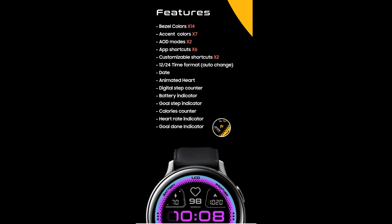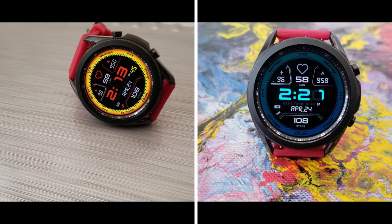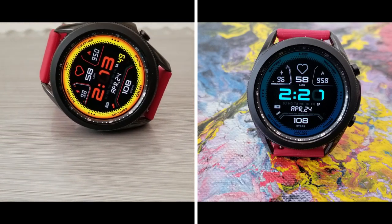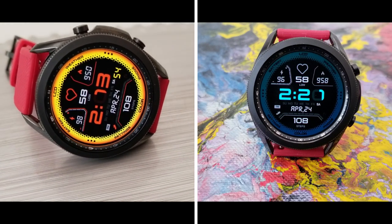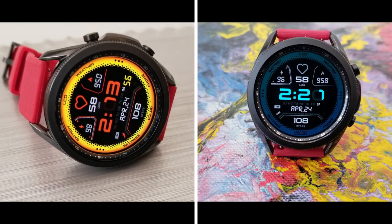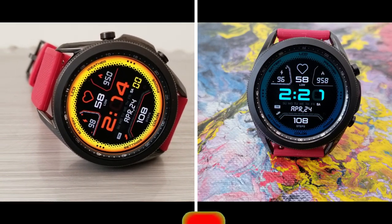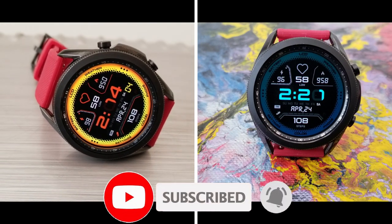That's a quick summary of the features and customizations you get on this very limited time freebie. Remember that I always include the direct links to the watch faces down below in the video description, so make sure you click on it if you want to add it to your collection. Just remember this will be switching back to a paid version by April the 30th, so don't delay too long in grabbing it.